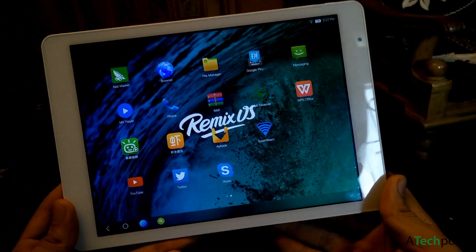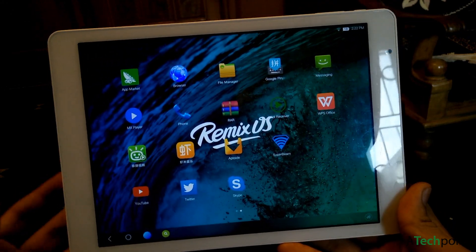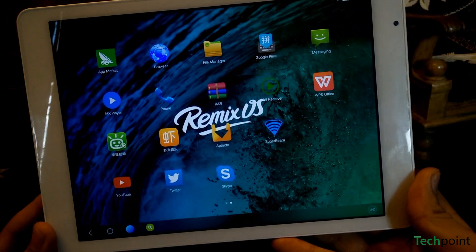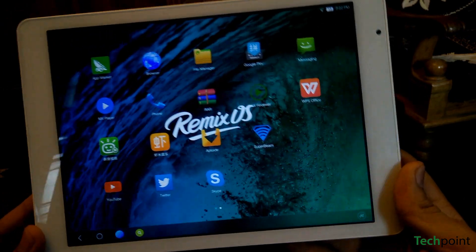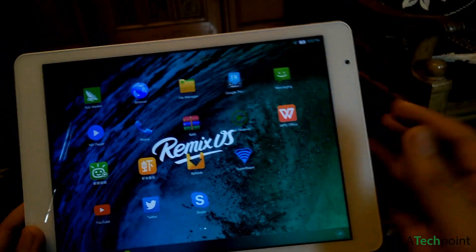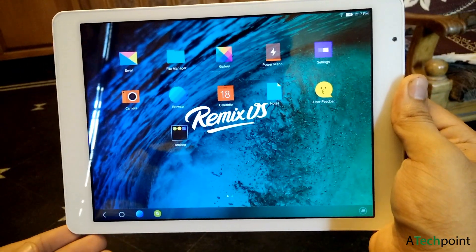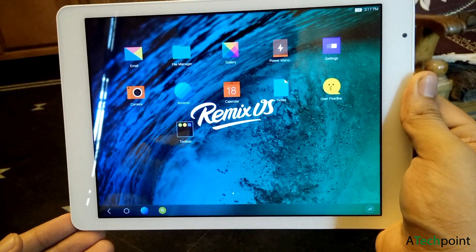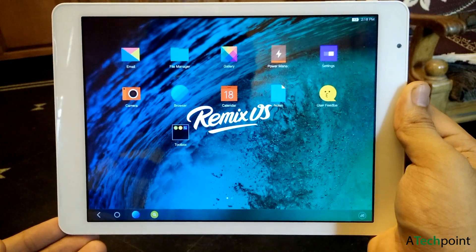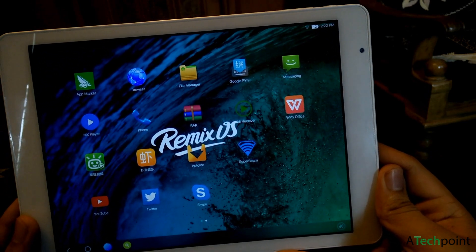The main feature of Remix OS is that you get a full desktop experience based on Android, which is really great. If you are looking for a new tablet to experience this OS, you might consider buying the Chuwi tablet — I put all the reviews, pros, and cons on my website, check the link in the description below. Note that you will not get Google Play on this OS by default — you may have to root the tablet to get the Play Store working. I will cover that in the next video. Thank you guys for watching, this is Deep Single from Attack Point.